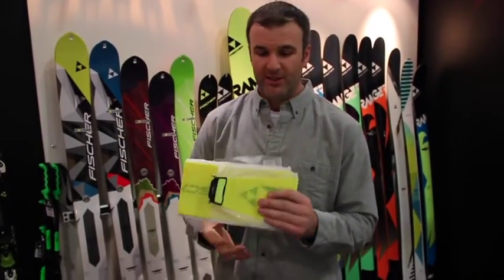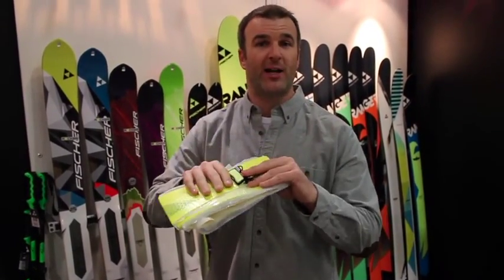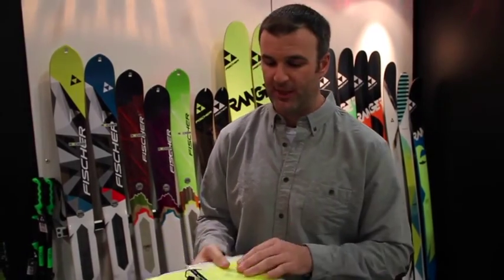So it's not absorbing any moisture whatsoever. It's going to stay this weight and it should stay this size in your pack. You're not rolling these again, you're not sticking them base to base.